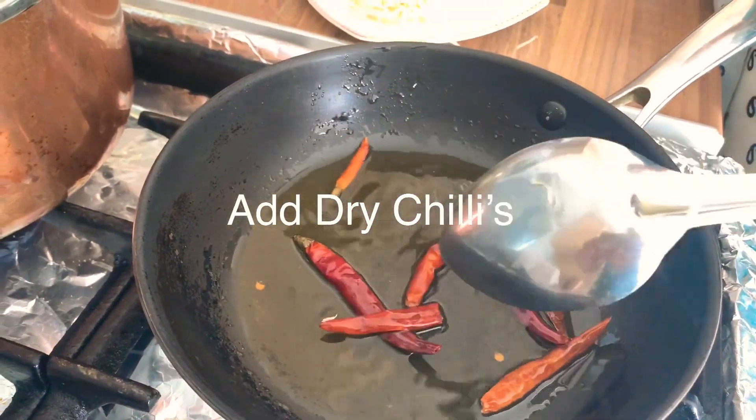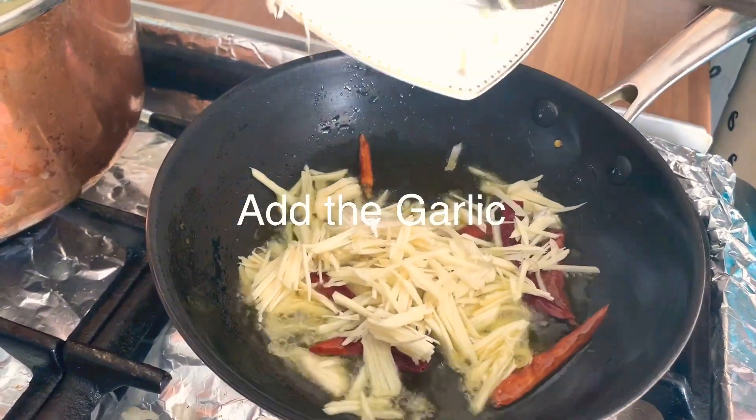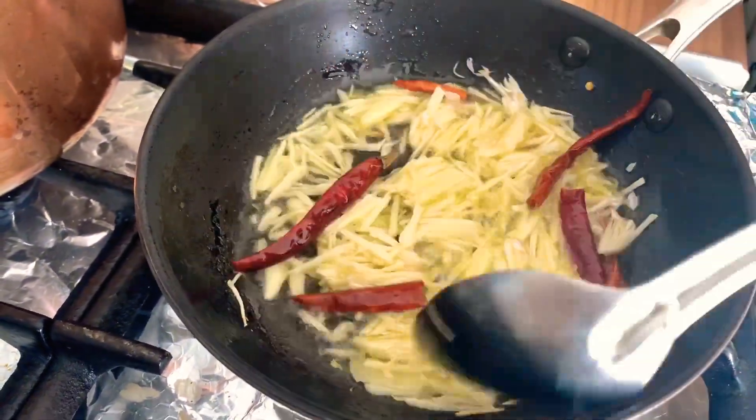Add some dry chilies when the oil heats up, then add the garlic. Let it sizzle, let it get golden brown and caramelized — the aroma is amazing and it gives a gorgeous taste to the dal.